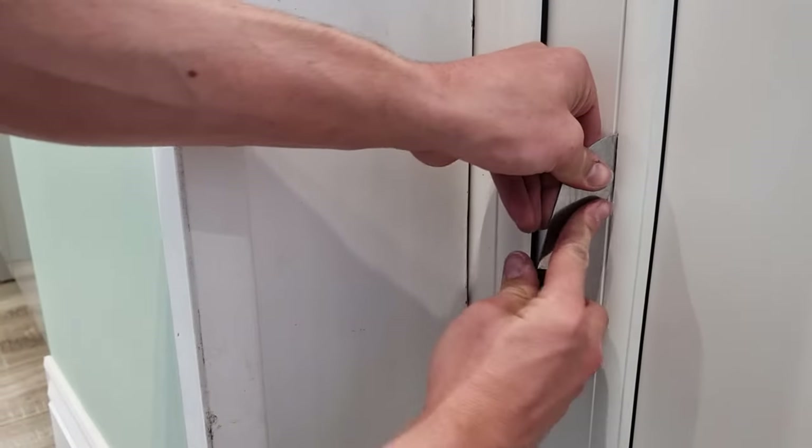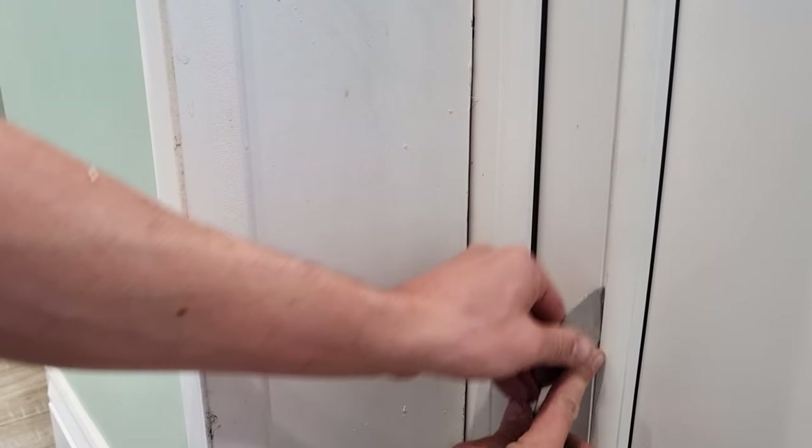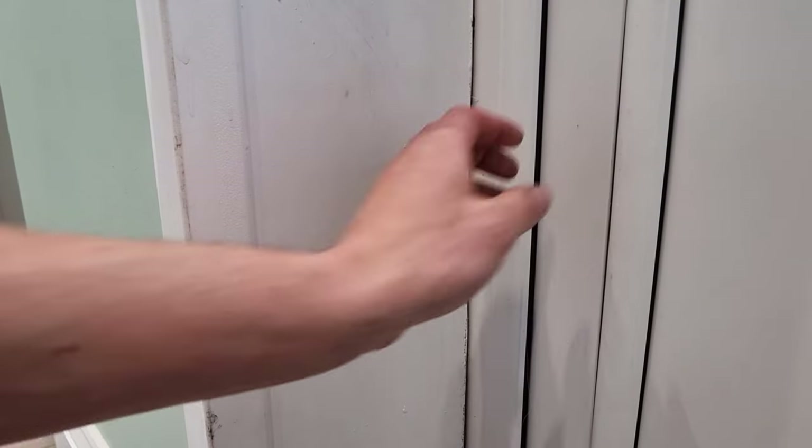So we'll twist that there, slowly work our way up, slowly work our way down, levering the bead off the frame using our painters and decorators putty knife. As soon as the joint has started to open up, at that point you can get your fingers in and remove the bead by hand.